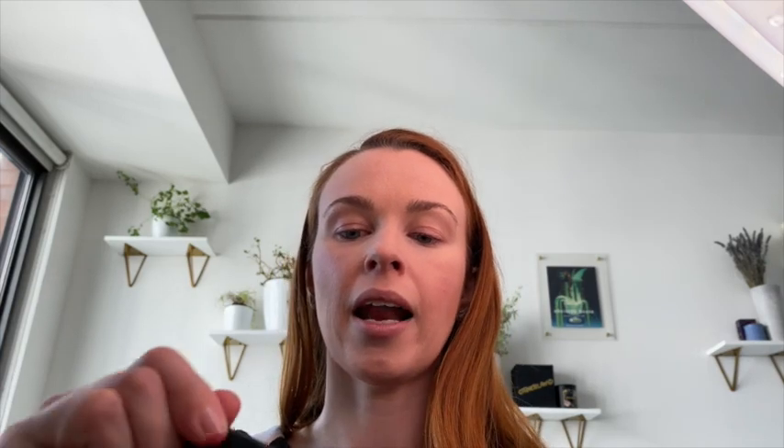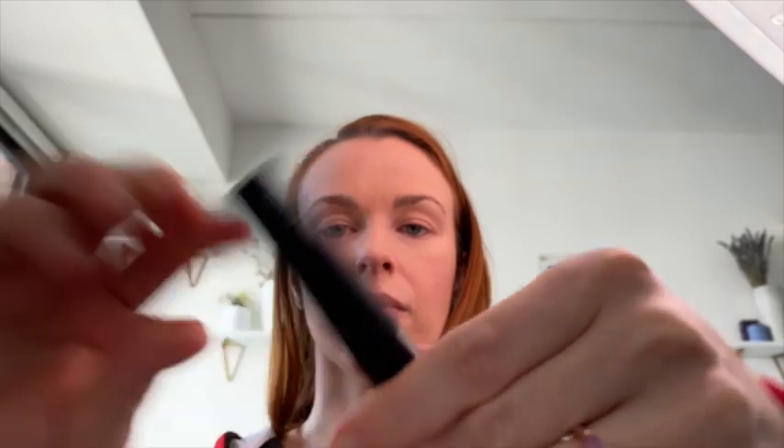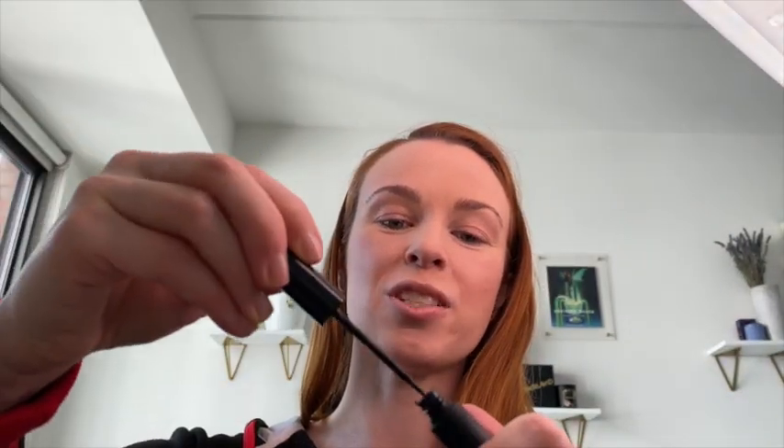So I got this stuff called Night Bond — it looks like this, and you just paint it on underneath at night and it reactivates the glue. They also have a slightly stronger bond called Bondage with charcoal flex.